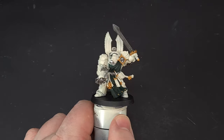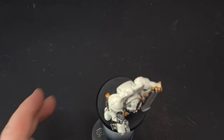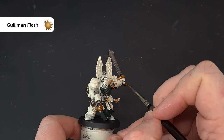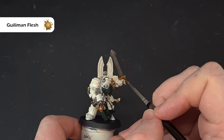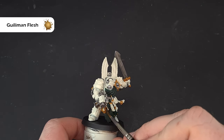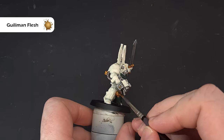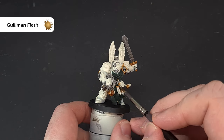To shade the gold, we're going to use Guilliman Flesh contrast paint. The reason I'm using that instead of Reikland Fleshshade is just to cut down on the number of paints. All we're doing is painting over the gold with the Guilliman Flesh, making sure we're getting into those recesses but not flooding the area. Work your way around nice and slowly, take your time, and then we'll come back and highlight it next.